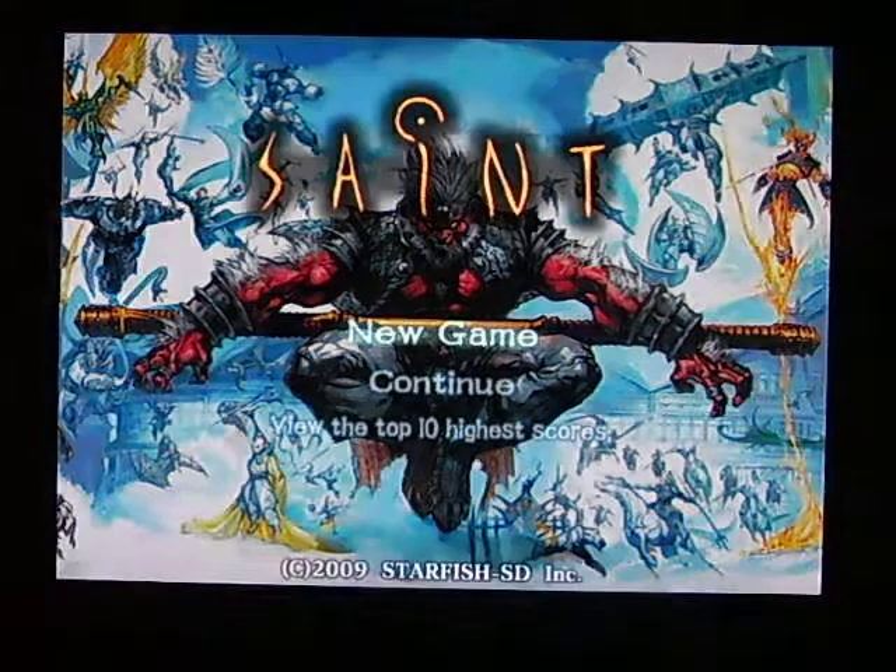You play with the Wii Remote held sideways. The D-pad controls your movement, and the other two buttons control your weapons. It's a side-scrolling shooter.